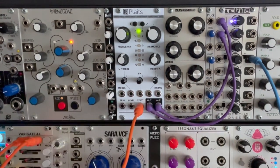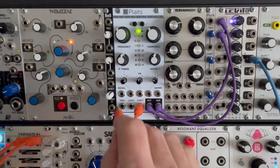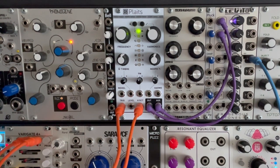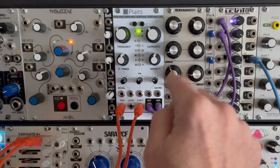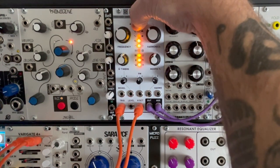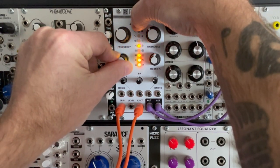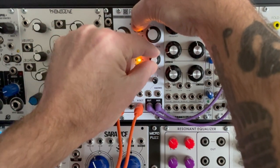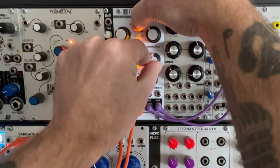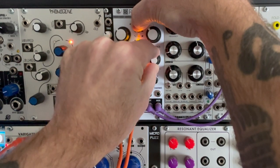We can also of course feed it a one-volt-per-octave sequence. In addition we can give it a trigger sequence and it has a sort of built-in VCA. If we want to adjust the VCA we can push and hold this button for a few seconds — then this knob changes the envelope, so we can make it really short or make it much longer based on whatever we want to do.